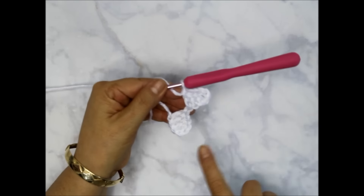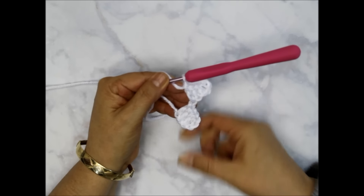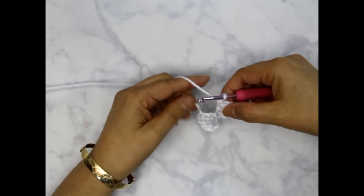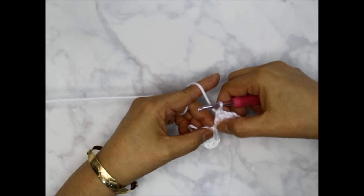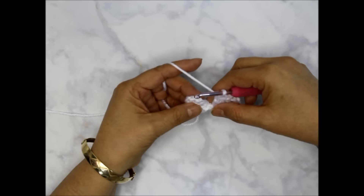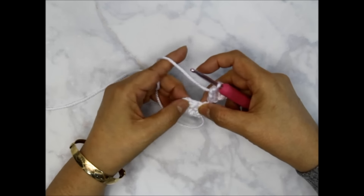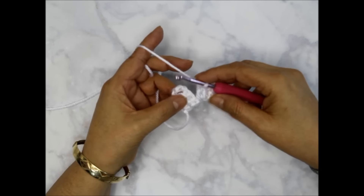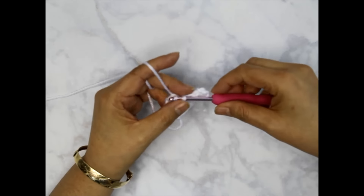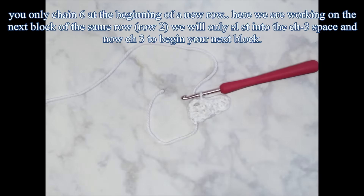Once I have that, I need the chain three space facing to the left so I'm going to be working on it. Once you've done your three double crochets, flip it up — it's easier to do your chains when they're facing that way. Into that chain three gap, slip stitch to connect the spaces. Now I've connected them and it's going to look like a long line.